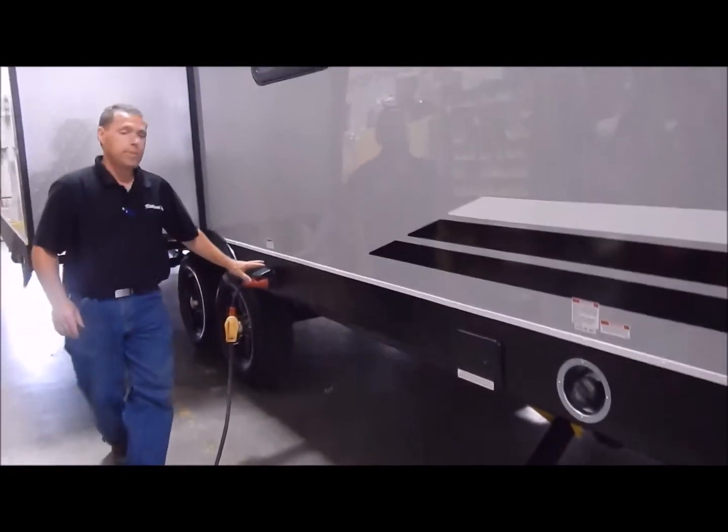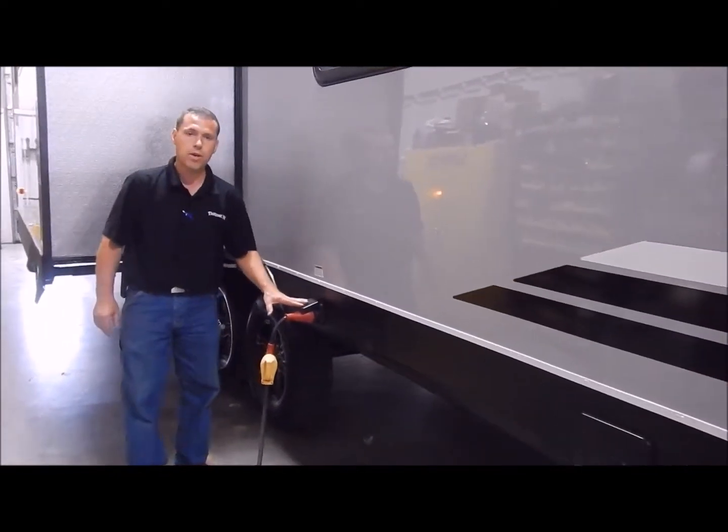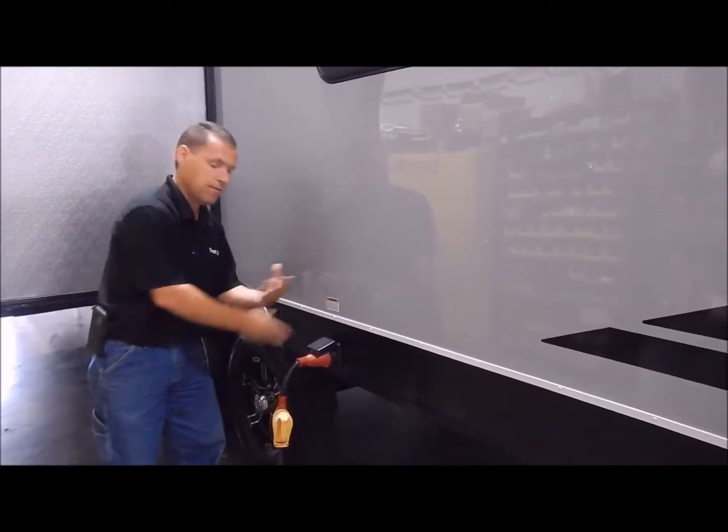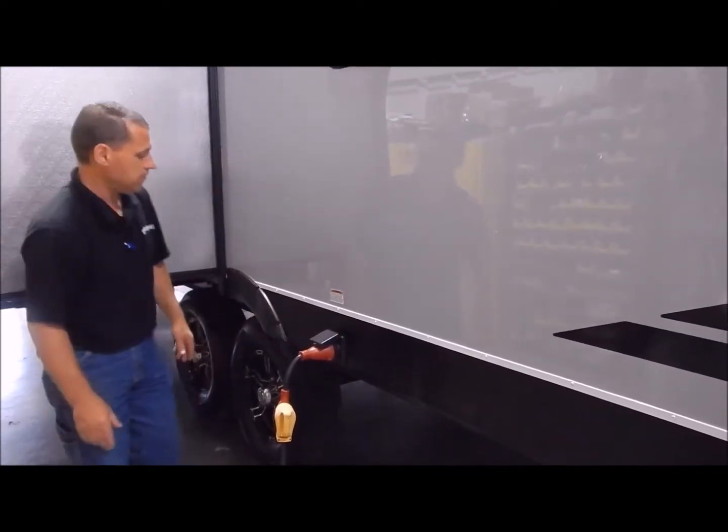This is a 50-amp unit. It does come with a detachable 50-amp cord that is separate — it's not a cord that you're trying to pull out and shove back in. So that is a nice feature.